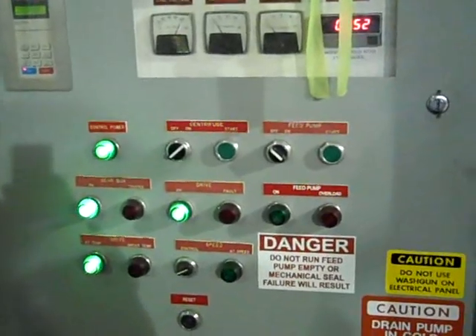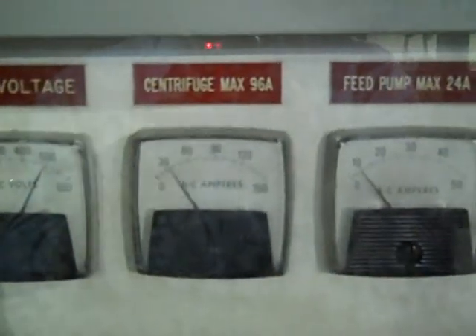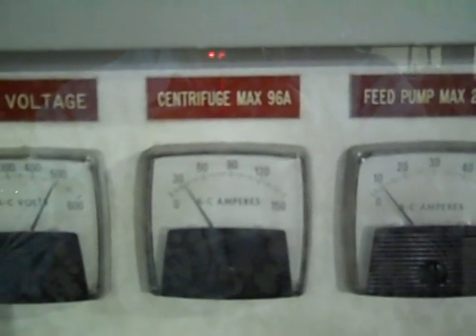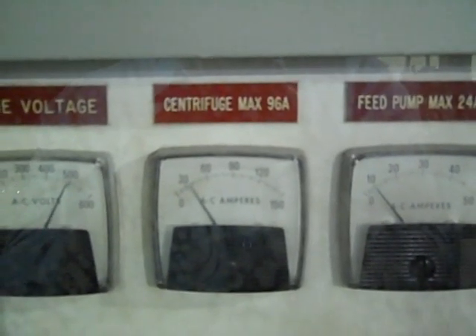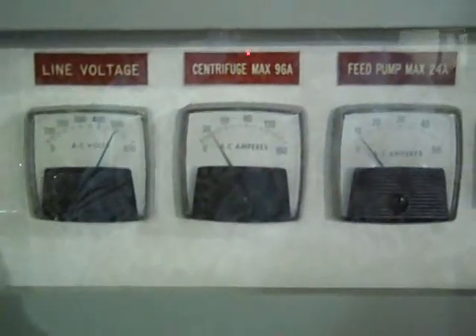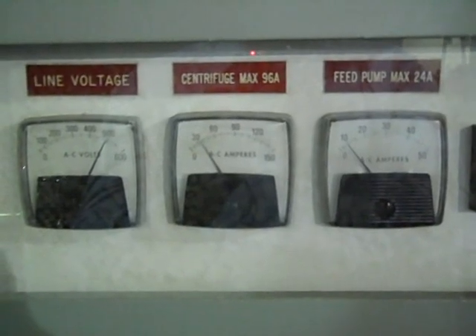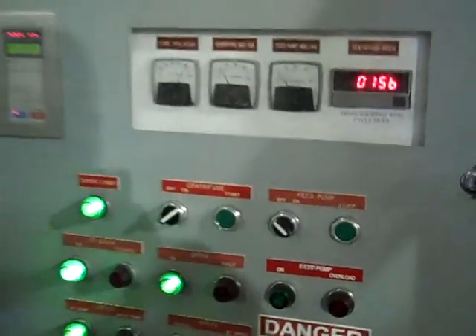We do recommend you pinch back the feed valve a little bit so you won't plug the machine up again. One of the most important factors when operating the machine is your centrifuge amps — you don't want to run above 96 amps or it will trip out the gearbox. Run at about 85 amps, which you can do by adjusting your RPM via the knob on the panel, or by pinching back your feed valve on the feed tube. You want to be able to over-process what the rig is pumping, and this should get you up and running again.